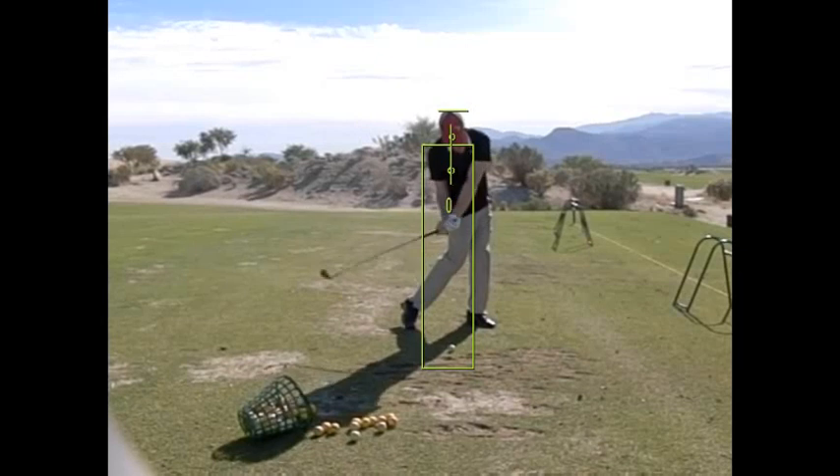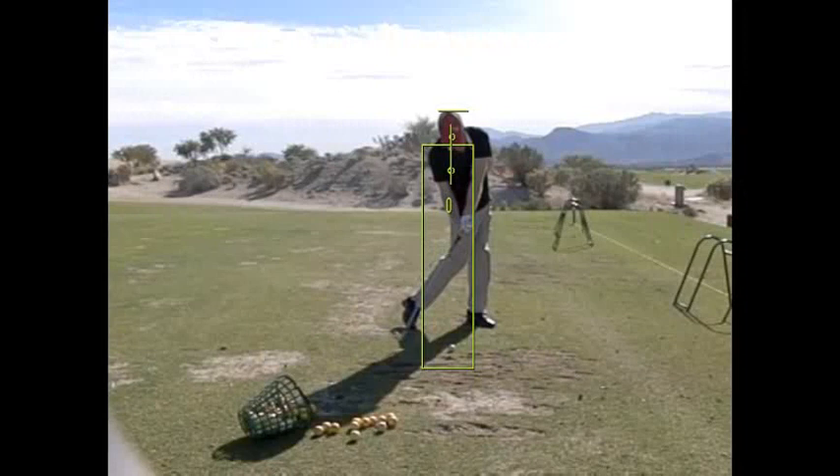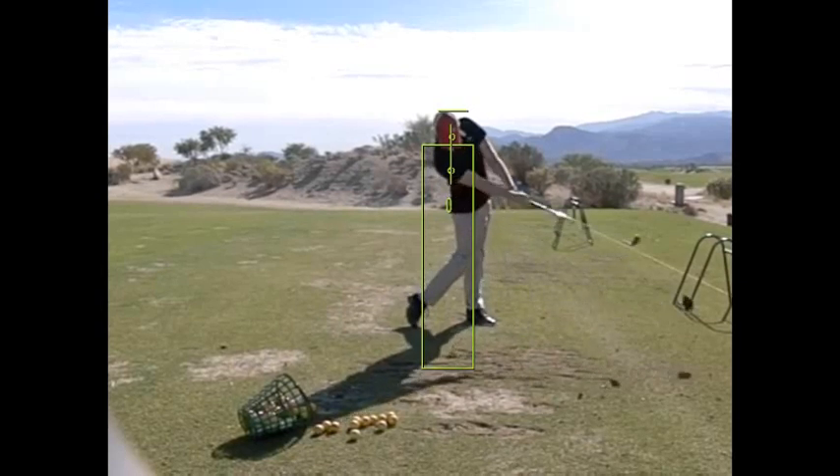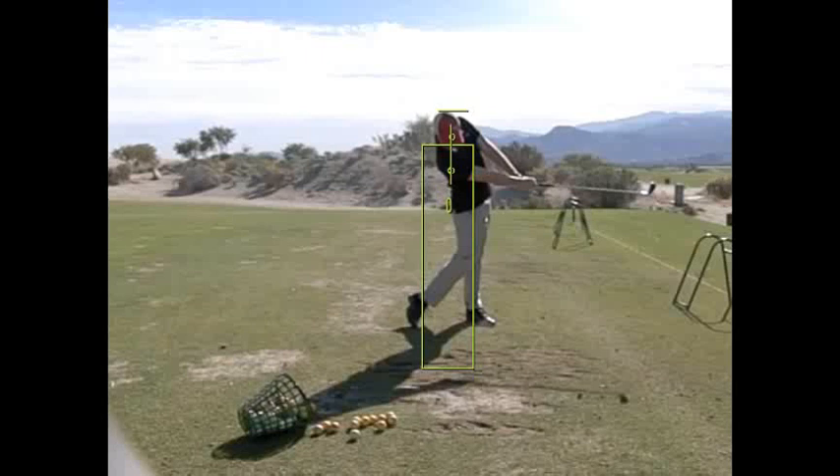The center points are staying stable — the center point of your head is staying stable. All three points have moved ahead through impact, but they're all stable. Now later your head moves back, but not very much. So whatever you were doing on that very last little bit was actually very effective.